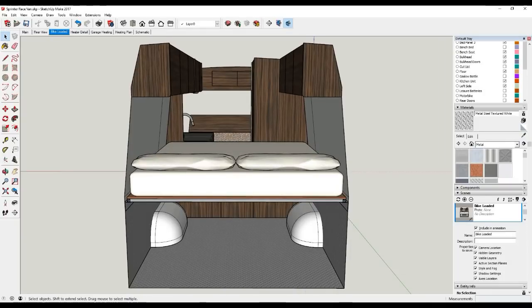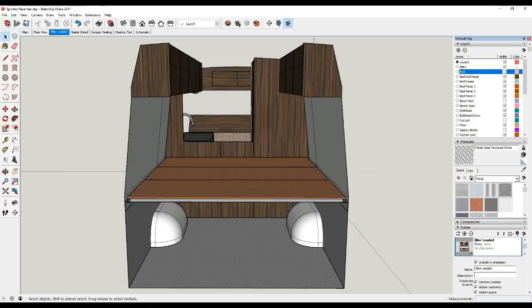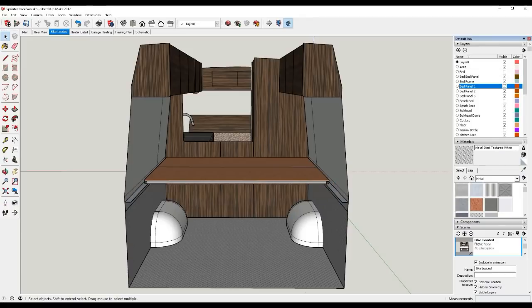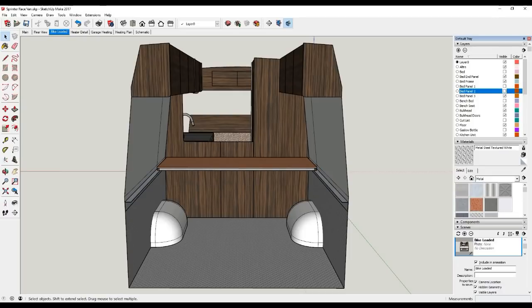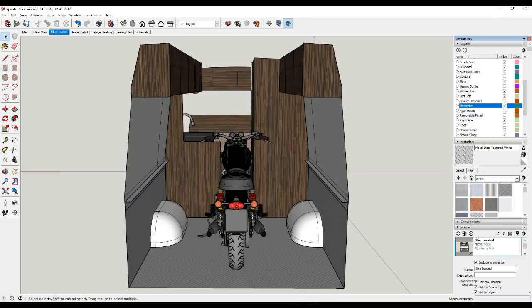Eventually what we'll do is have these individual panels upholstered separately so that they come out as one piece. You can clearly see the three individual frames there — they will come out one at a time. I'm also going to make this centre panel here removable. There'll be some concealed fixings, and this panel will just pull out and then that'll allow us access to load the bikes.